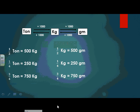Here are the conversions. We have to know something very important: if I'm going to change from a big unit to a small unit, I'm going to multiply. And if I'm going to change from a small unit to a big unit, I'm going to divide. The biggest unit is the ton, then the kilogram, and the smallest unit is the gram.